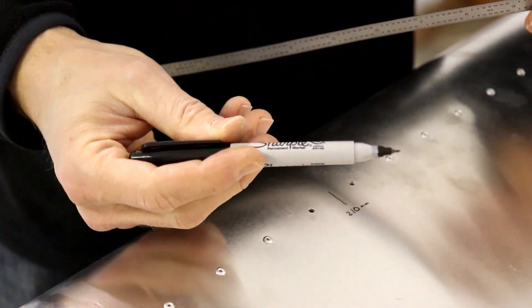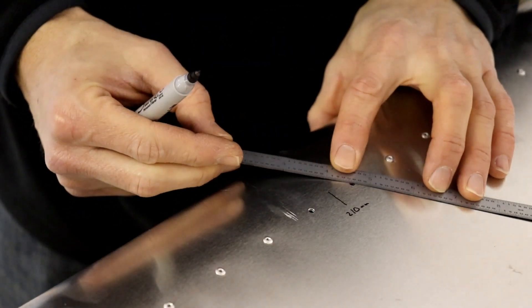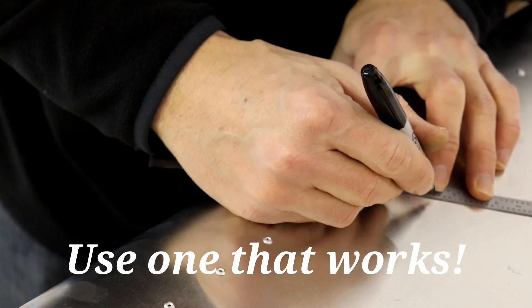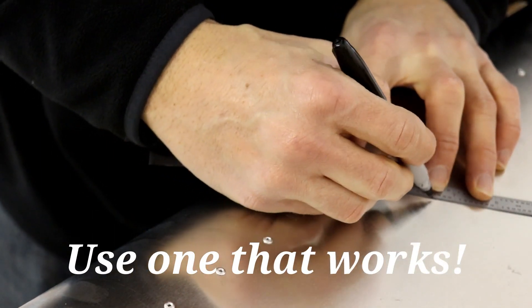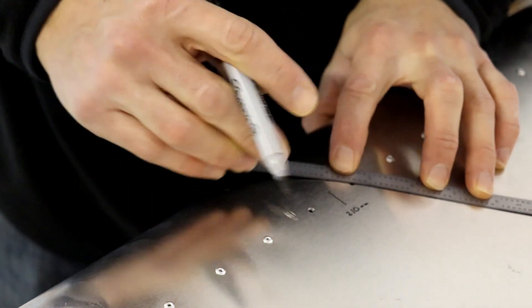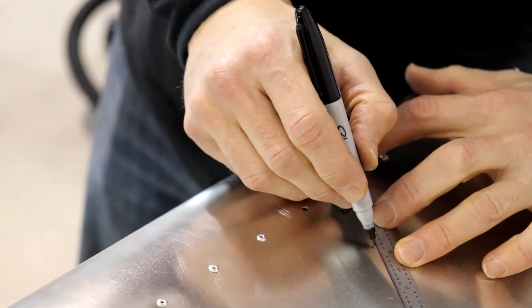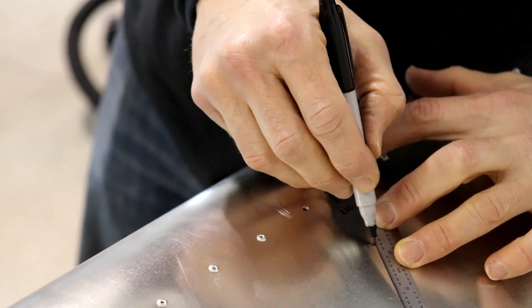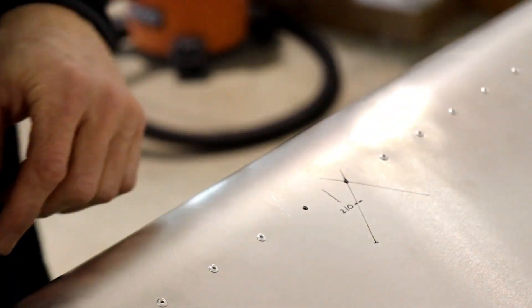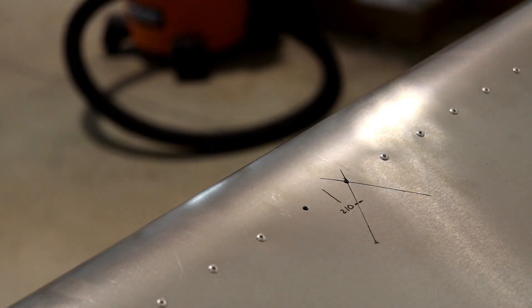All you need is a ruler and a fine-tipped Sharpie, and I'm going to draw two lines that intersect with this hole, right in the middle of the hole. It doesn't matter what angle you go through, just as long as it goes through the center. You can see it just forms an X, and where those two lines cross is right where the hole is.